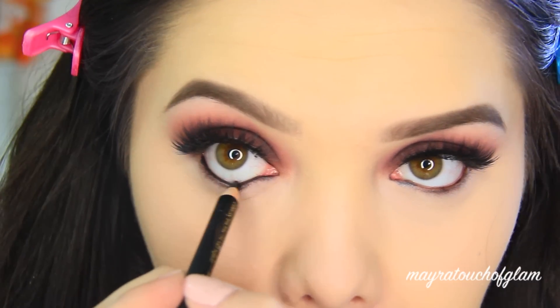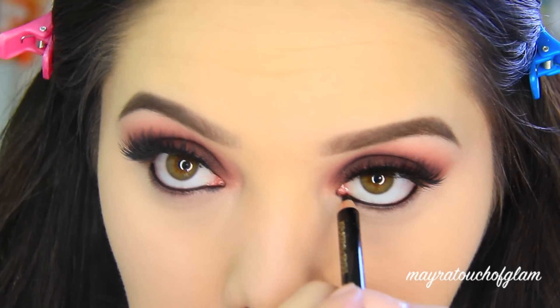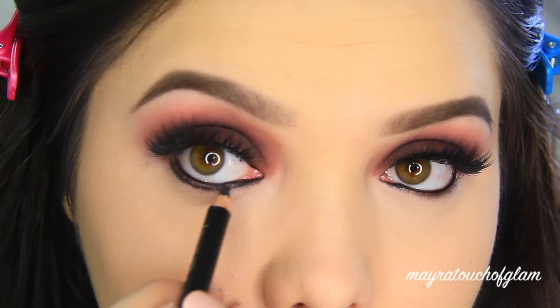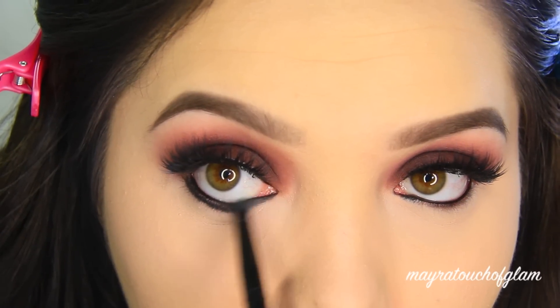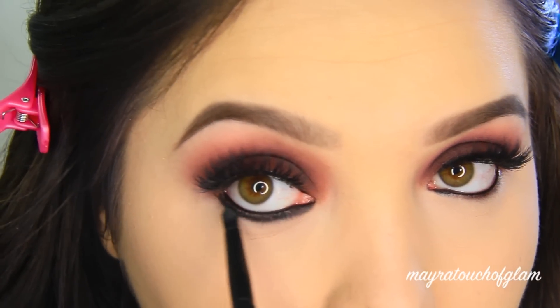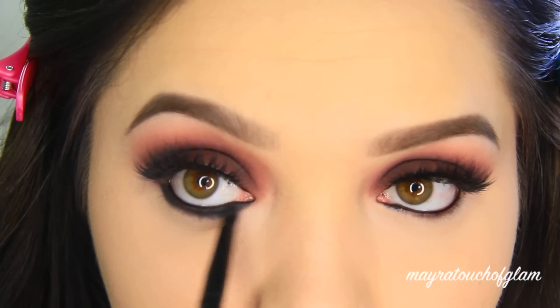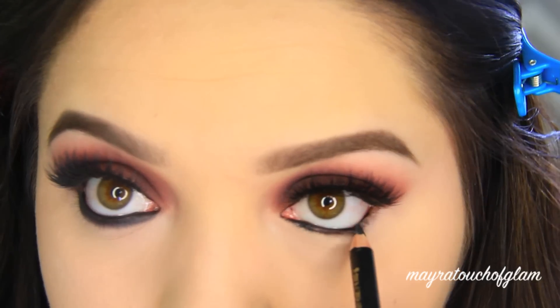Going back to the eyes — my brows are already drawn in — I'm taking the L'Oreal Color Rich black eyeliner and lining the waterline. I love this liner; I feel like it doesn't smudge at all. Now I'm applying this underneath the lower lash line as well. I'm going to make sure I blend that out with my Morphe MB27 brush, which is a very tiny pencil brush that works perfectly to blend out the eyeliner.